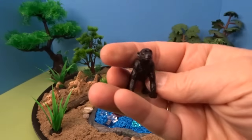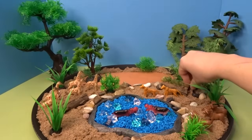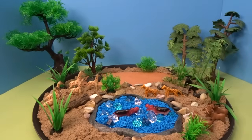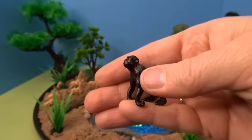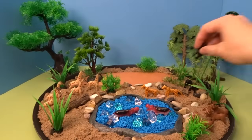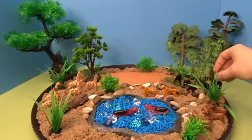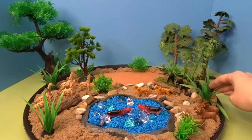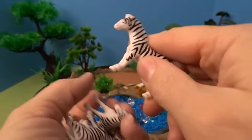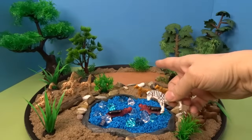Next we have a family of chimpanzees — we'll put them back here in the forest. And next we have a family of zebras, black and white zebras. We'll put them back along here.